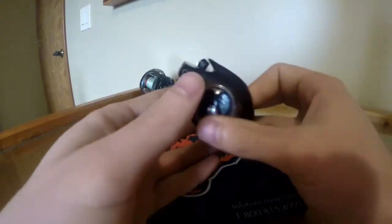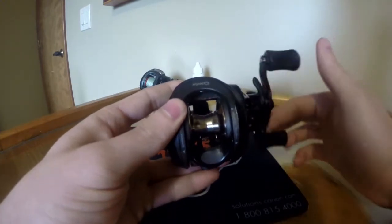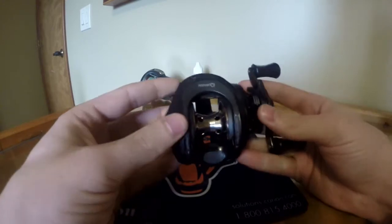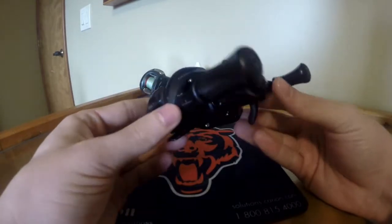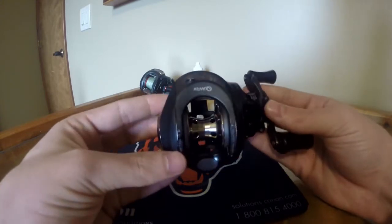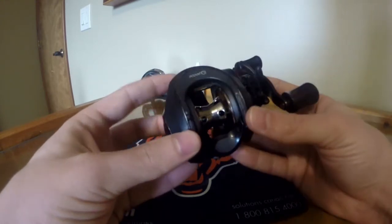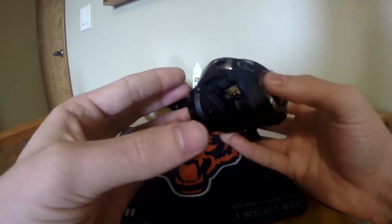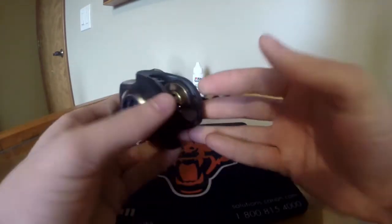Overall this reel — I believe it was about $100 or maybe $80, I don't remember the exact price. I got it at Bass Pro. Like I said, this was my first ever baitcaster. I don't think they make it anymore, but they do have some similar ones like it.